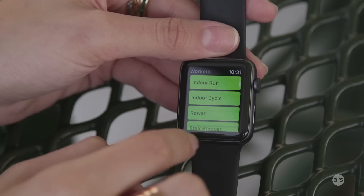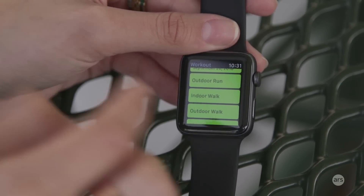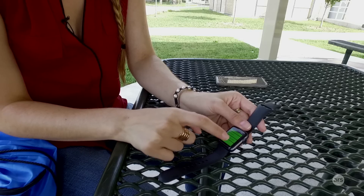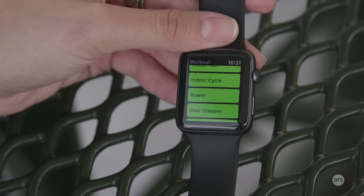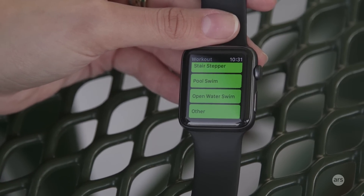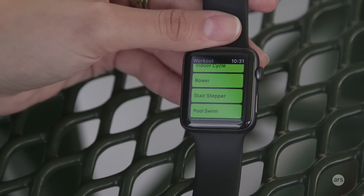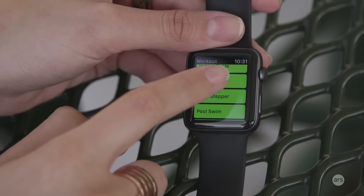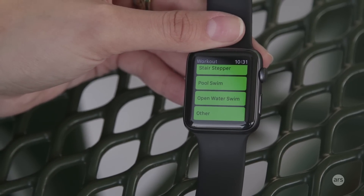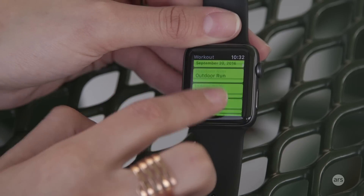The workout app gives you a lot of options to record workouts right away — indoor and outdoor options for running, walking, cycling, and Apple also includes things like a rower, stair stepper, and pool. There's also an 'Other' option that tracks your steps, movement, and heart rate, and at the end you can label it from a bigger list including basketball, soccer, and strength training. For any outdoor activity you choose, GPS turns on automatically and maps your route.